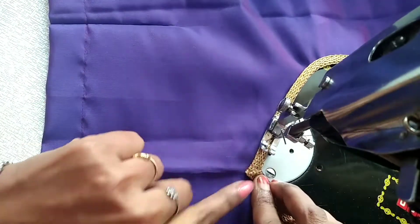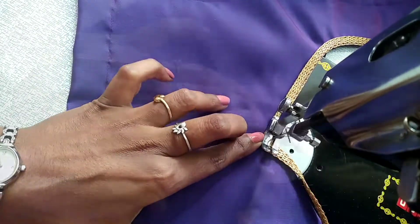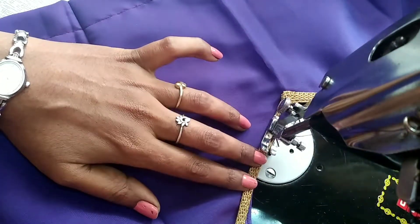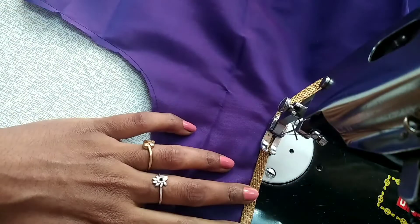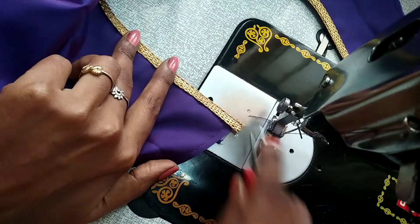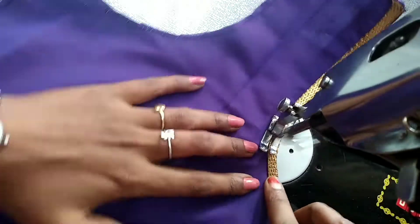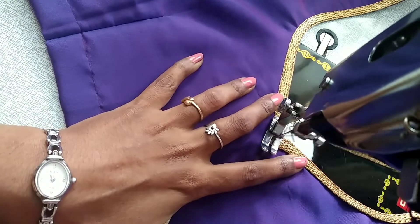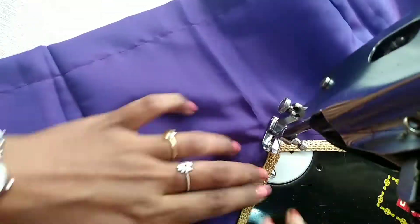This is a curve. This is the edge. This is a sharp edge.